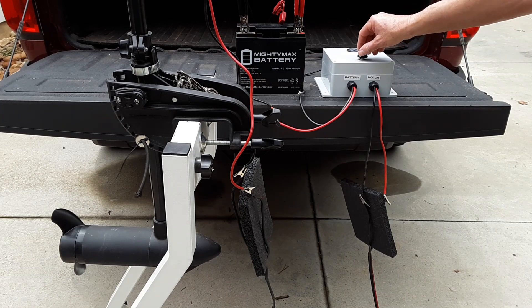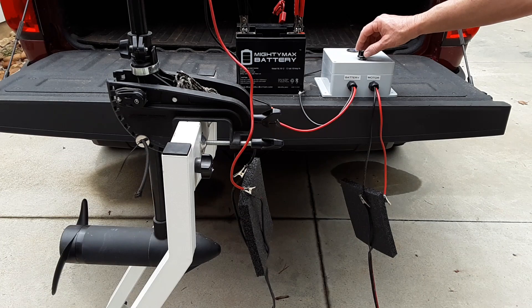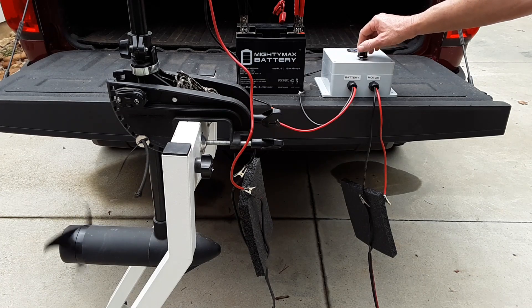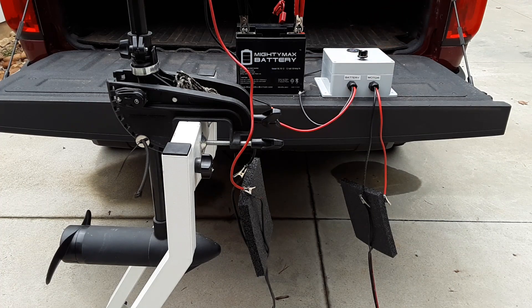Everything works like it's supposed to. The only thing left to do is decide how you want to mount it for your specific use. If you have any questions, please leave them for me in the comments. Thank you.